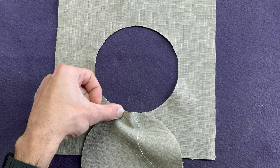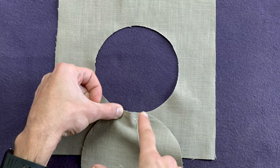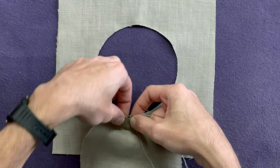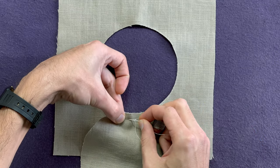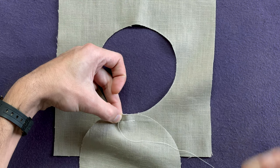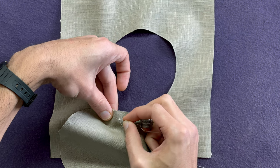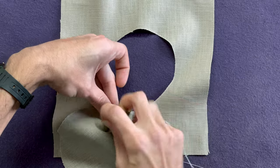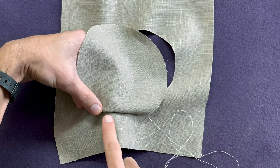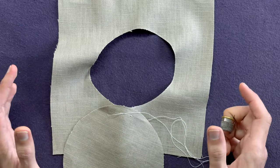Rule number two: thou shall always baste over the surplus. Your surplus should be trapped between two bites. You hold the starting point, bring it over, create your surplus, and your next bite should go over the surplus. You cannot emphasize this enough — when you put your bite in, that surplus is trapped. What you should not do is baste on top of it or underneath it, because when you fold your sleeve over, your ease will not be distributed correctly and held in place.